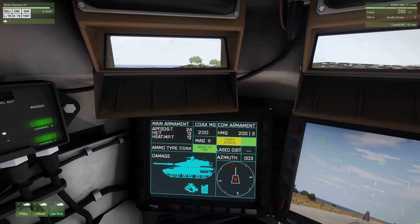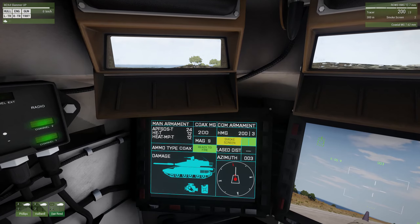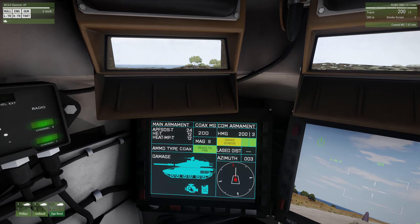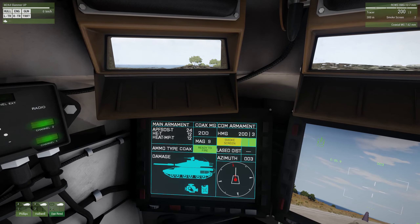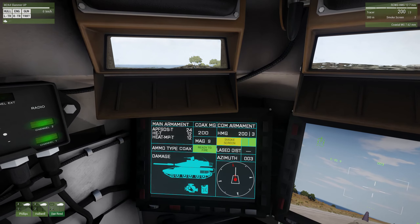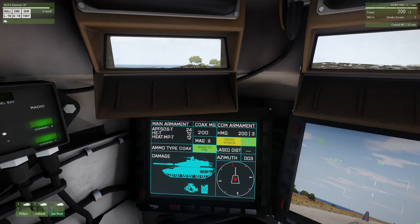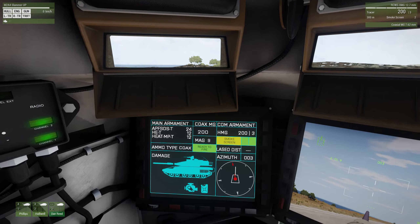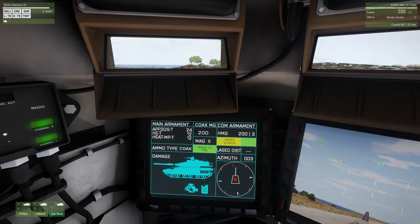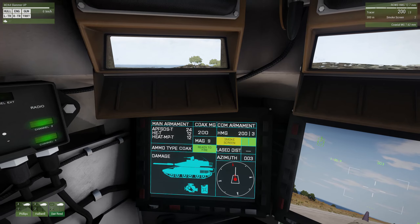HE-T is the high explosive rounds - I guess the T stands for tank. Then the high explosive anti-tank, which I think is the MP multipurpose round - you have 12 of those. That's the one I recommend if you're not sure what you're going to come up against. I usually have the APFSDS selected until I see what my threat is, and then if I need to downgrade I do that. Because of course your worst enemy is another main battle tank.